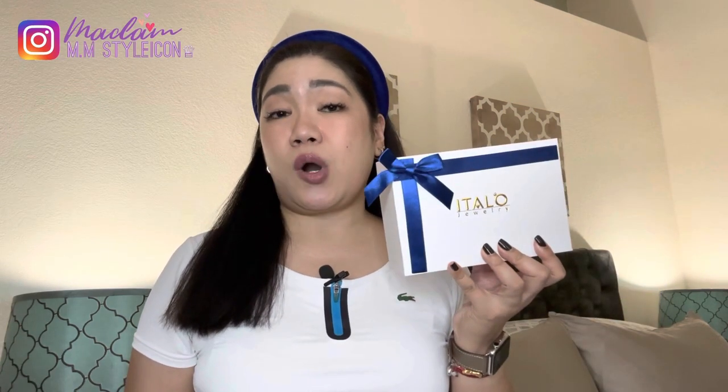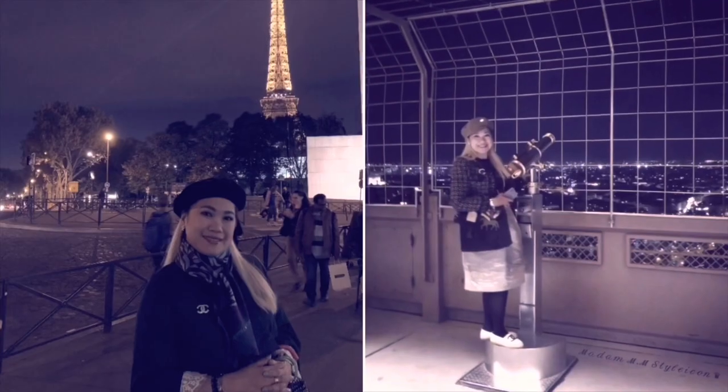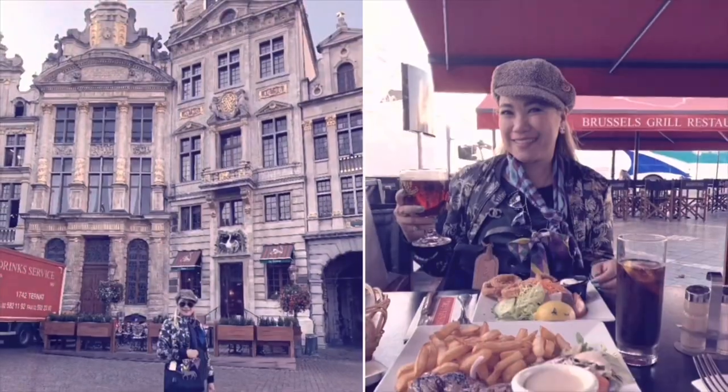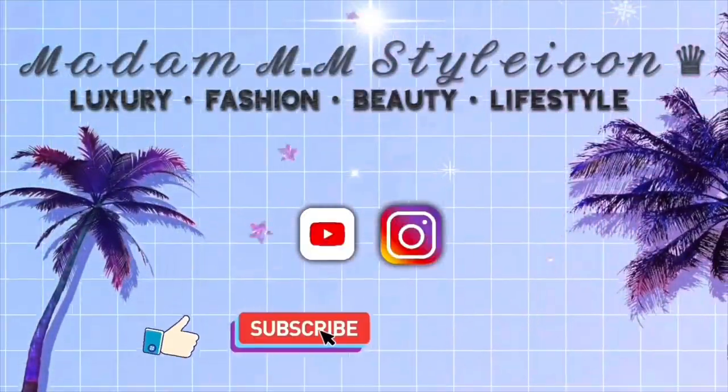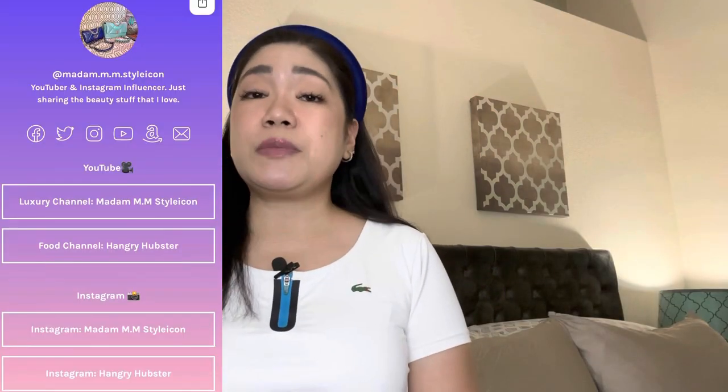Hey everyone, welcome or welcome back to my channel! In today's video I'll be sharing my Italo Jewelry unboxing haul for the first part, and then the second part will be my Cartier collection, which I'm finally sharing with you all. Before we get started, I wanted to give a shoutout to my first commenters from my last video — thank you so much for all the love and support. Please continue to support me as I grow in this luxury community.